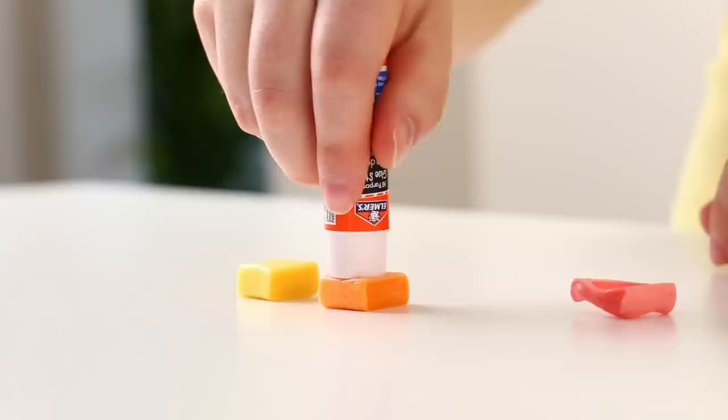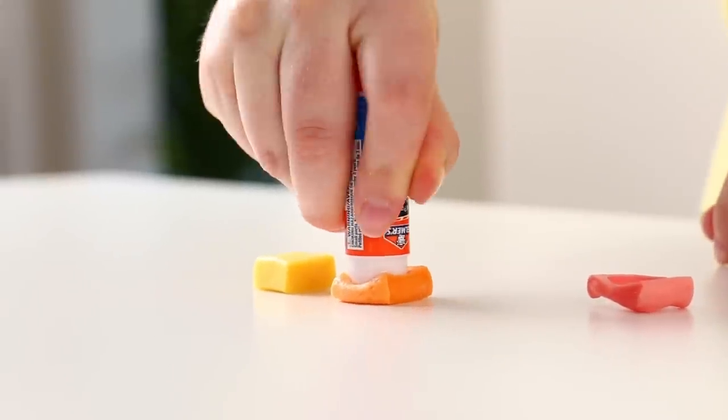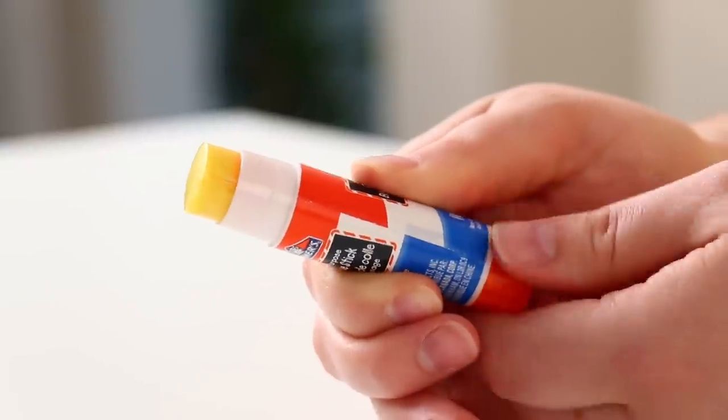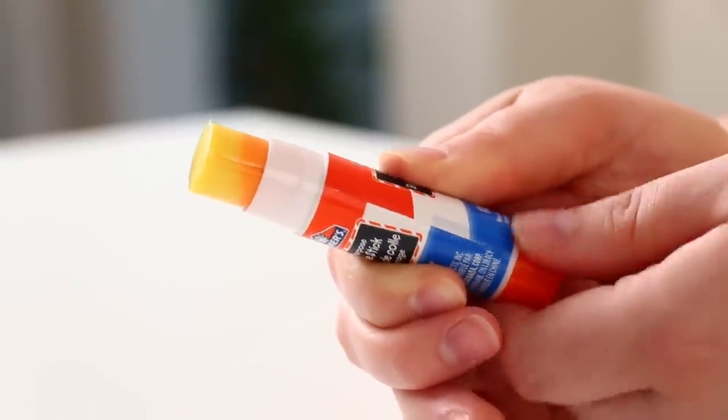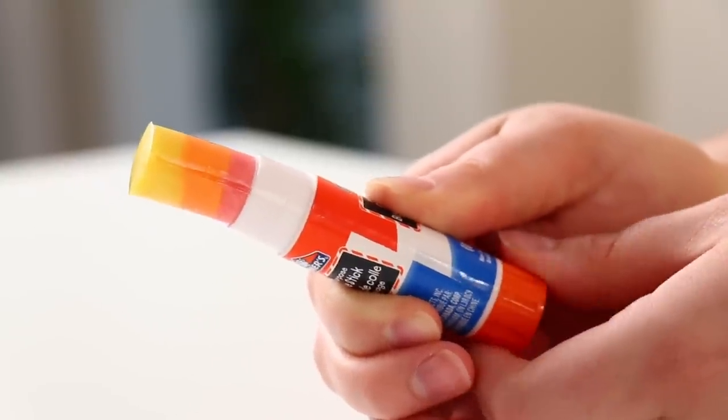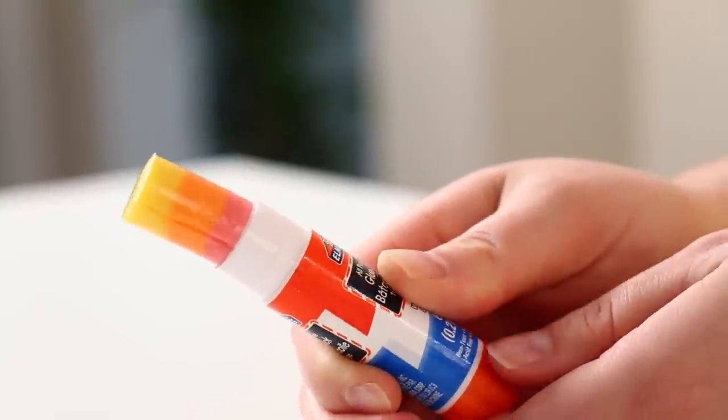Be warned — do not melt Starburst too long in the microwave because otherwise you're gonna end up with a molten candy lava mess. You're just looking for soft and pliable, not melted. You just want to push in one color after another and it's gonna create this really cute, kind of ombre effect depending on what colors you use. Once it's done you twist back up and enjoy.